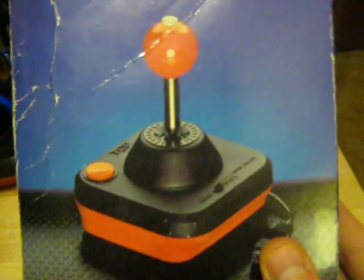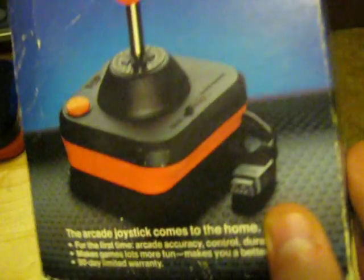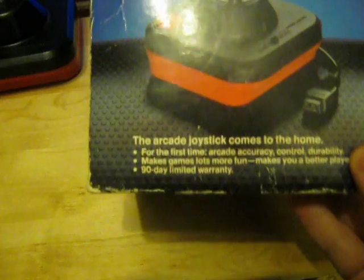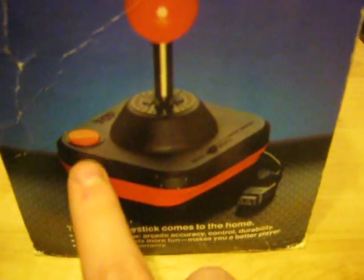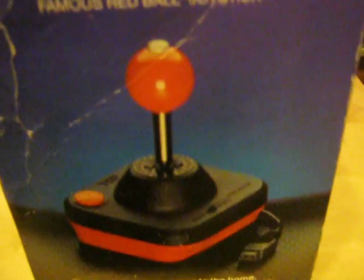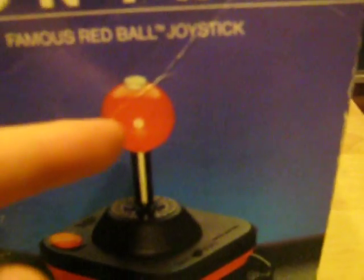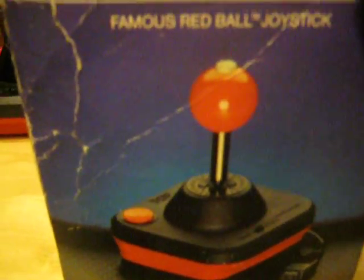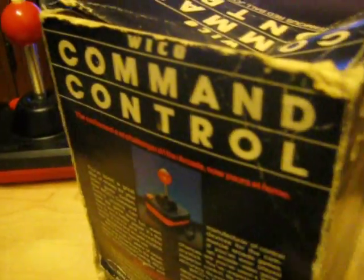This stick came a little bit later — this is from 1987 according to the box — and it basically is the same stick except this one is a ball top. You have the fire button; you can press the fire button with your left hand and hold the stick with your right hand, or if you're left-handed like me you can hold the stick with your left hand and fire with your thumb or pinky or whatever works for you. There's the box, a little beat up but considering its age, you know.